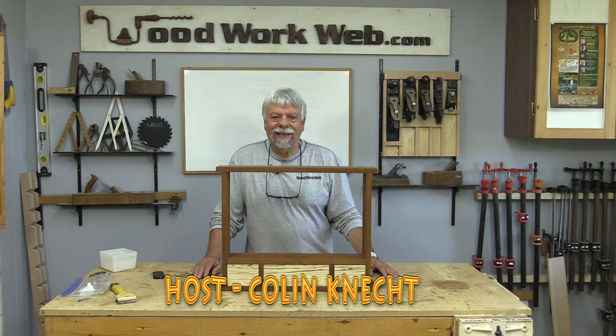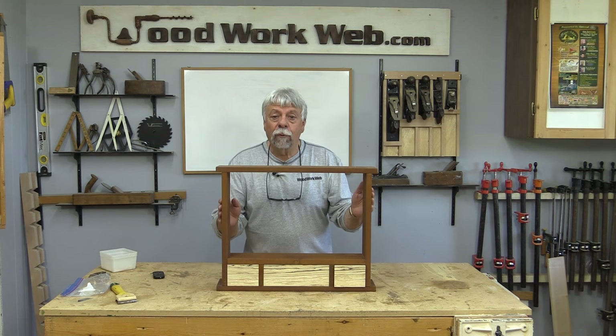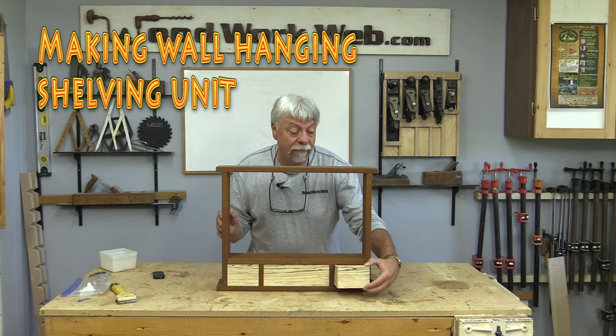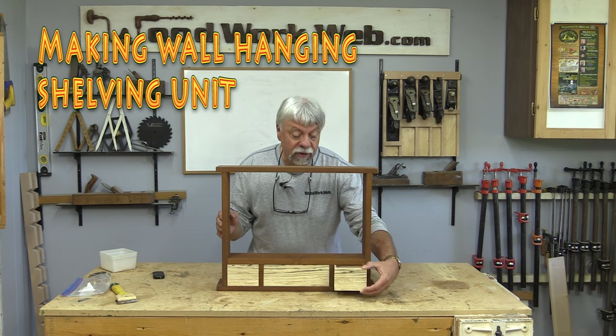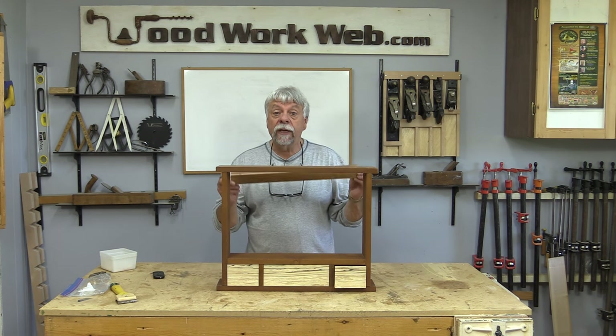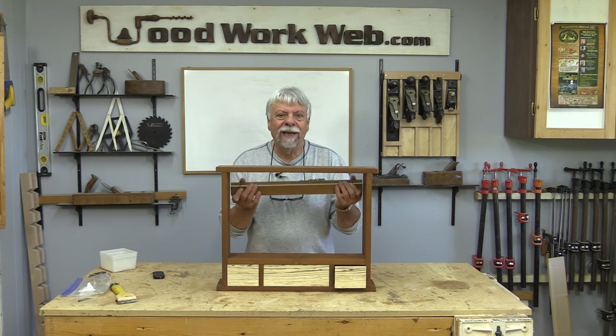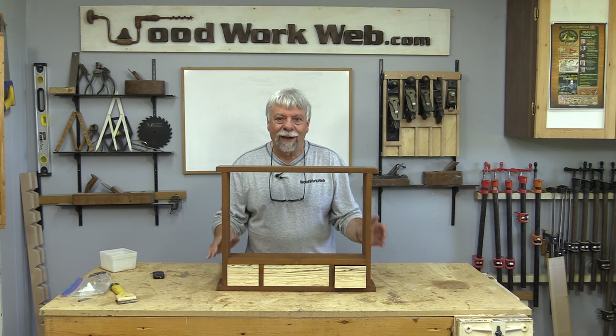Hello everyone, Colin Kinnett here for Woodwork Web. Today we're going to be making this great little peekaboo wall cabinet that's got some little shelves in here and a really cool cleat system to hang it on the wall. Stick around and see how we make this great little wall cabinet.